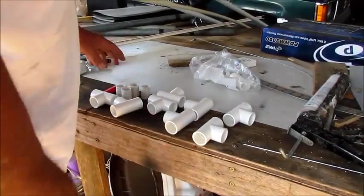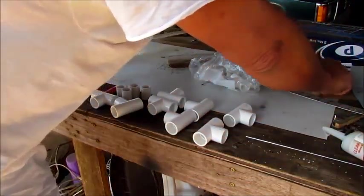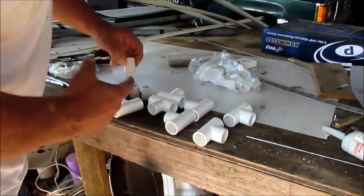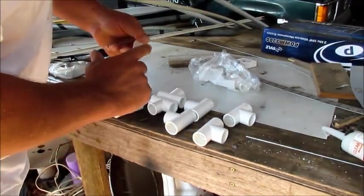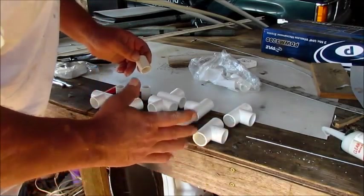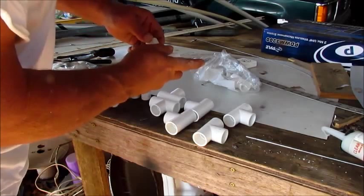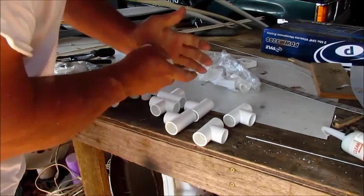I got my four pieces cut. I want to ask y'all a question - do y'all know what audience retention is? I ain't using the PVC glue because this stuff is set up like you got to be able to work with it a few minutes.